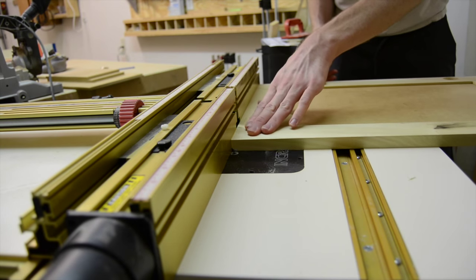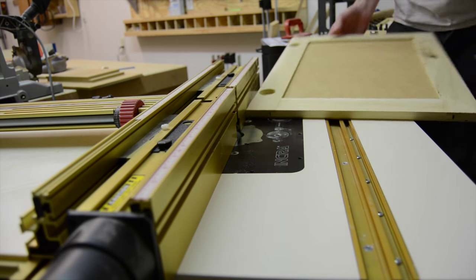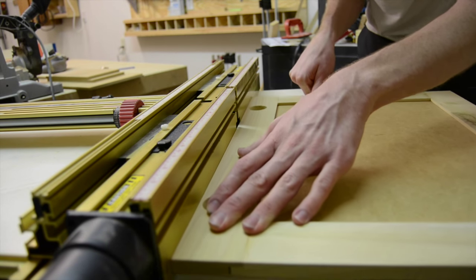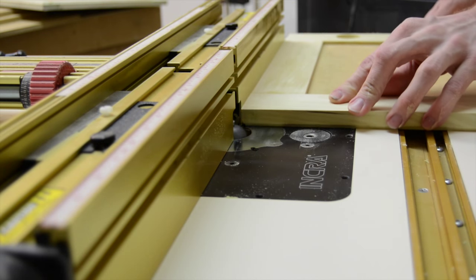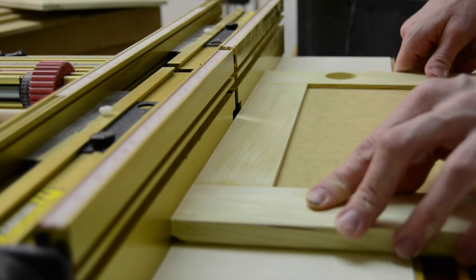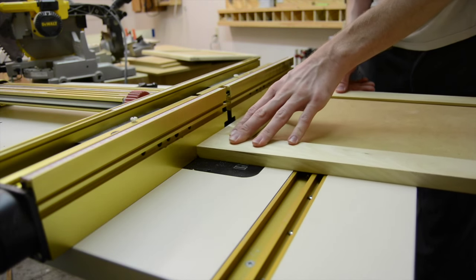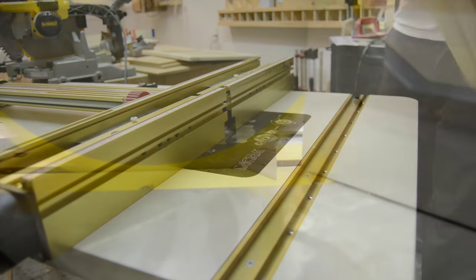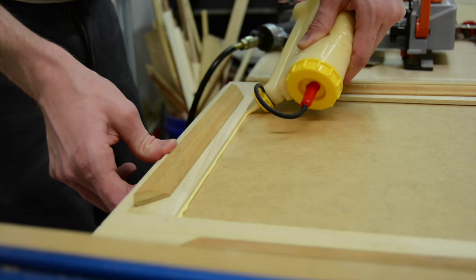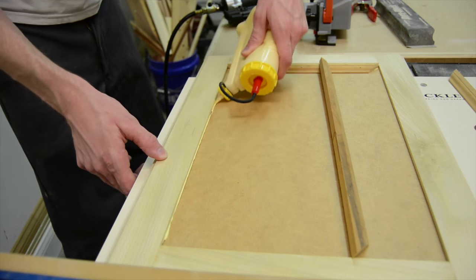The initial idea was to make the doors in a shaker style, but as a last-minute change, the customer wanted a cove added around all four sides of the doors and some sort of trim on the inside. For the cove, I used a cove bit in my router table and slowly snuck up on the cut until I got the desired effect. For the trim, I used some scrap trim from the shop, mitered all the corners, and glued and brad-nailed each piece into place. I was really pretty happy with how it looked.